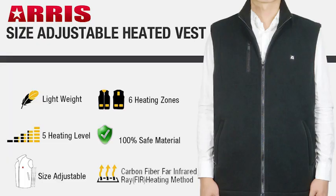The heated vest is lightweight, has five adjustable heating levels, is adjustable in size, is perfect for both male and female, uses six heating zones to keep you warm, and is made out of 100% safe material.